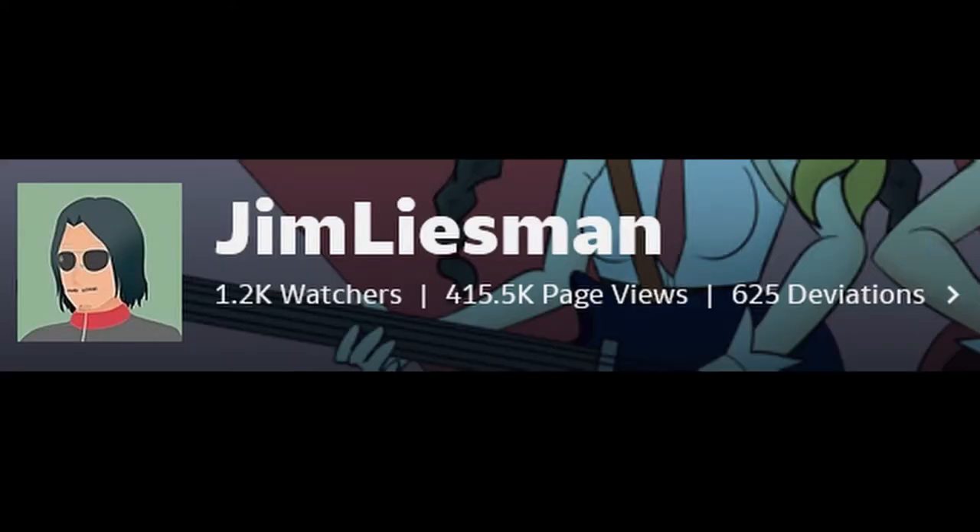Overall, Jim Leisman is a decent but mediocre artist who keeps drawing the same repetitive stuff for his audience over and over again.